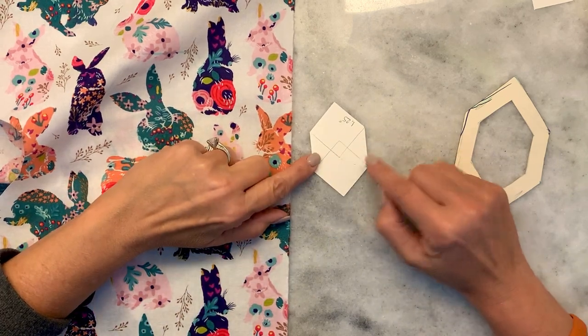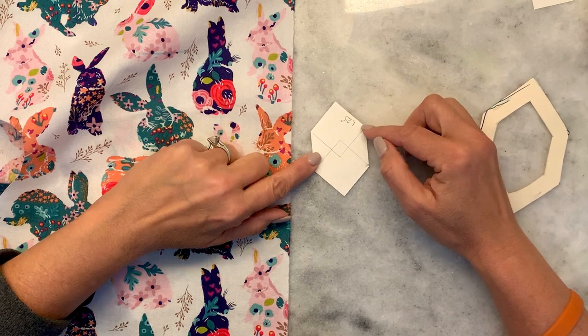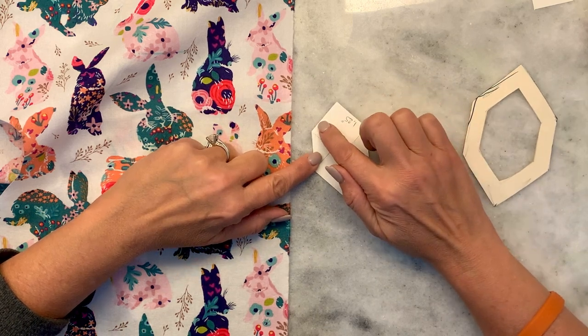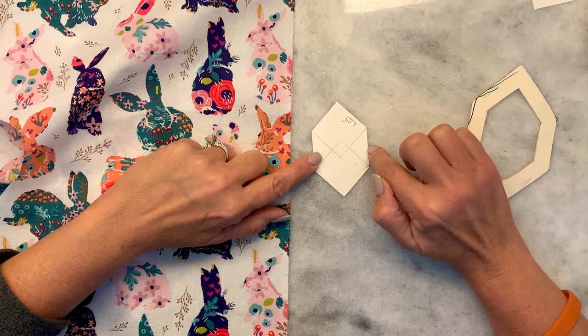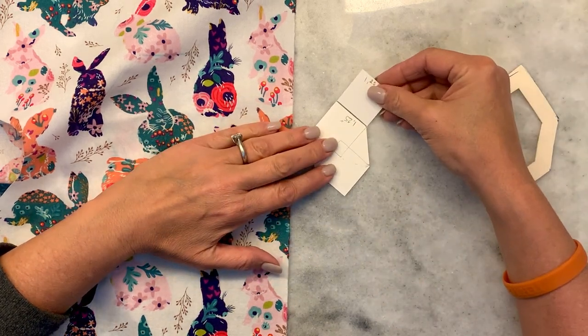A honeycomb is a square intersecting another square, but how do you know how close to put those squares? This side is the same as this side and this side — so all six sides are the same size.